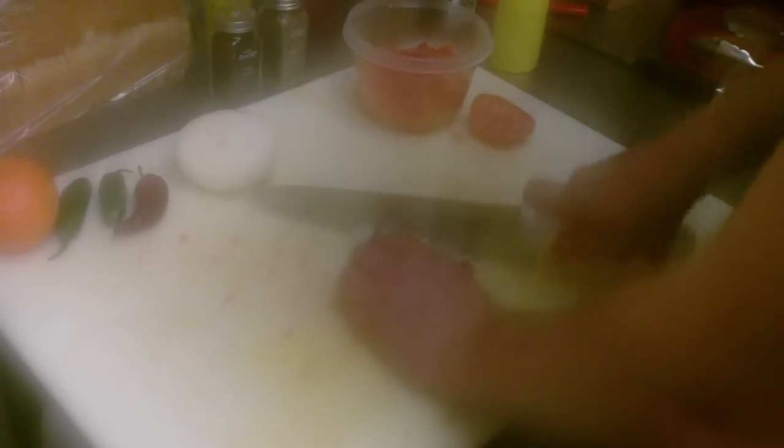We've got some onions up here. These are the sweet Vidalia onions. They're going to complement the citrus flavors a little better, in my opinion, than white onion, and I feel like they're going to be less invasive so they don't just overwhelm all the different flavors. I like big chunks of fruits and vegetables in my bruschetta and in my meals.